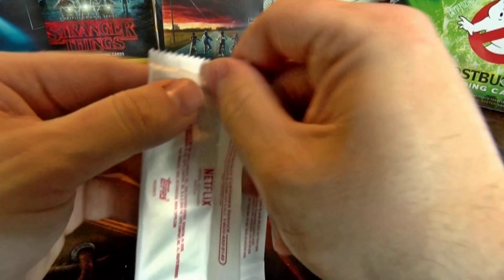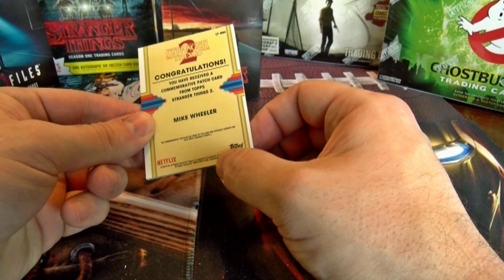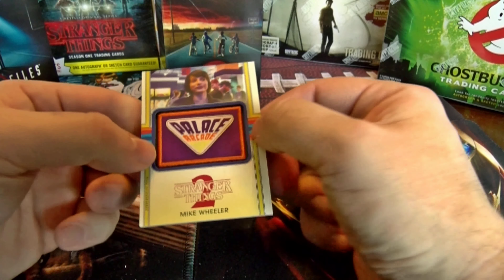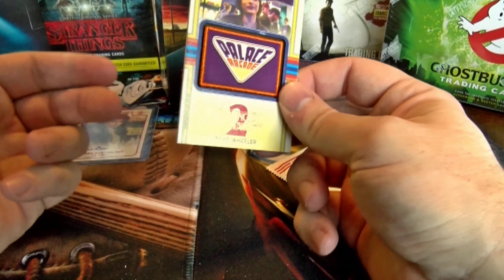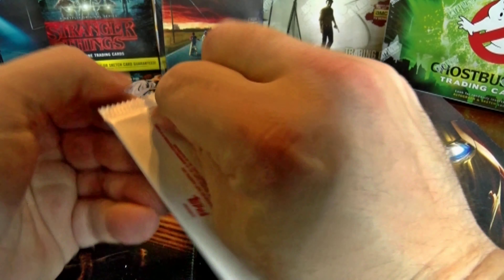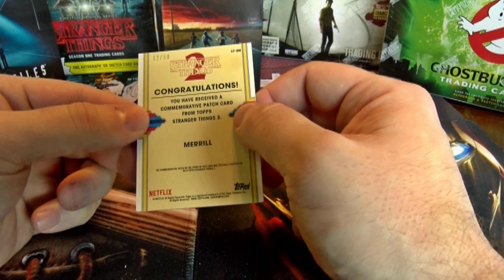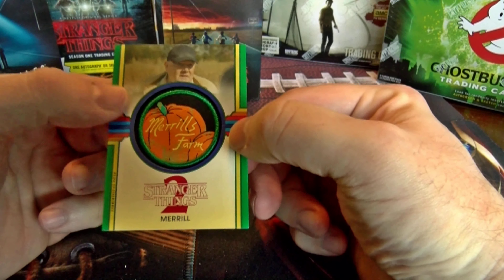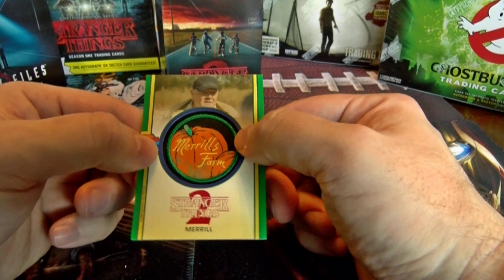Let's see what our manufactured relics are. We've got a Mike Wheeler — congratulations, you received a commemorative patch card from Topps Stranger Things 2, Palace Arcade. Kind of a fuzzy patch on there. And our extra one — we got a mural card, and it's numbered out of 50: number 12 out of 50! So we definitely got ourselves a hot box.